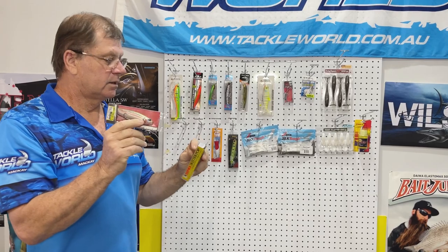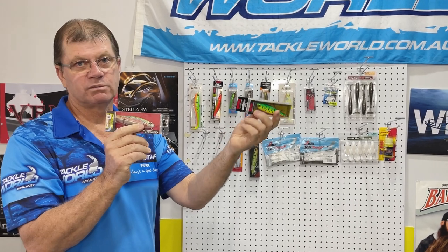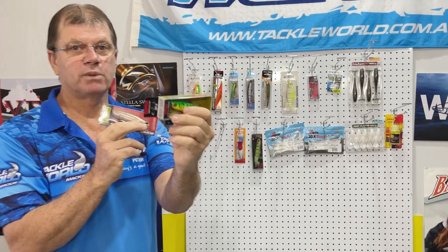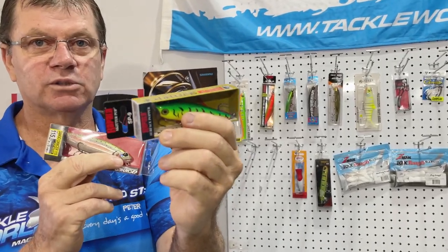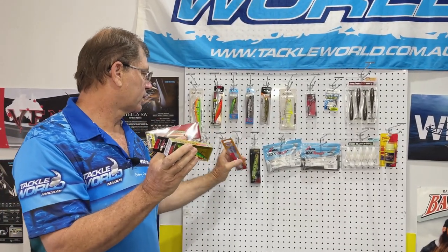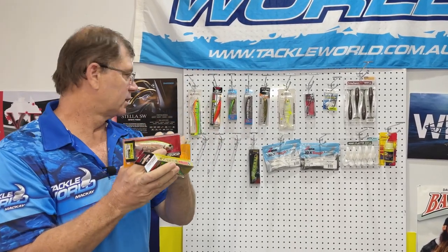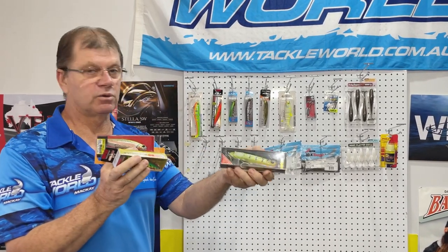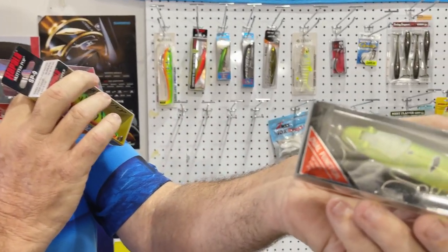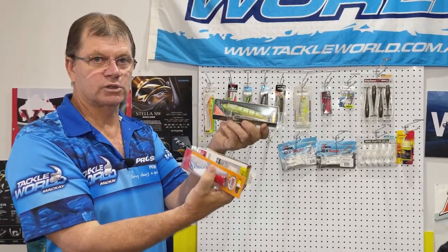Other surface lures are the Rapala poppers and Skitter Pops - these just push the water forward with the cup face and make noise. Always remember the pause - you don't want to work these lures too quickly, take your time. Even the little Rooster Pops, Halcos, anything that makes noise on top of the water the fish are going to come up and grab. The Bone Hover Jet is good because you can walk the dog with it, but it's also got little fins on the back that turn it into a prop bait, making even more noise.